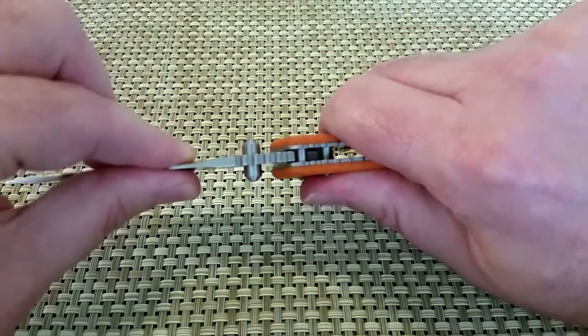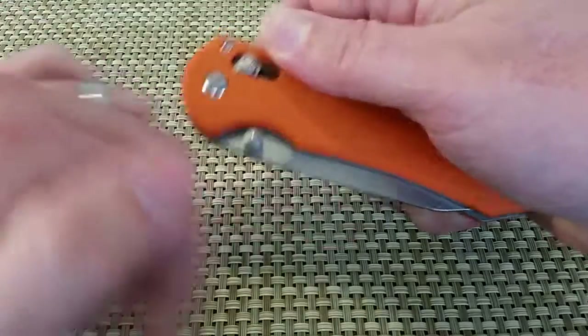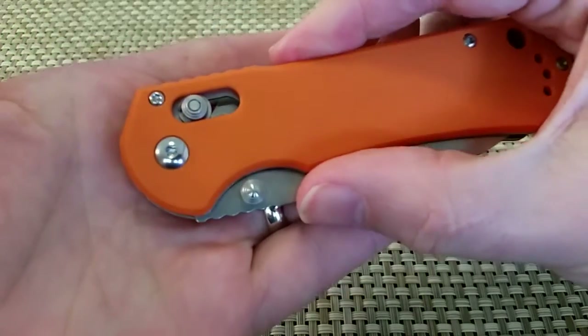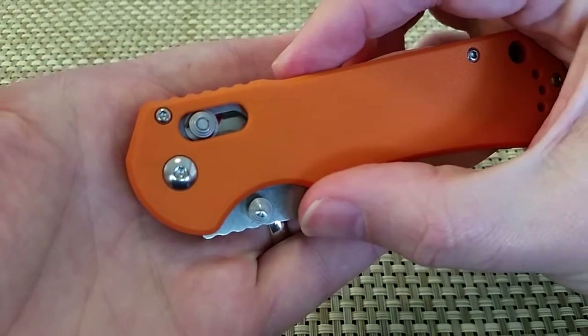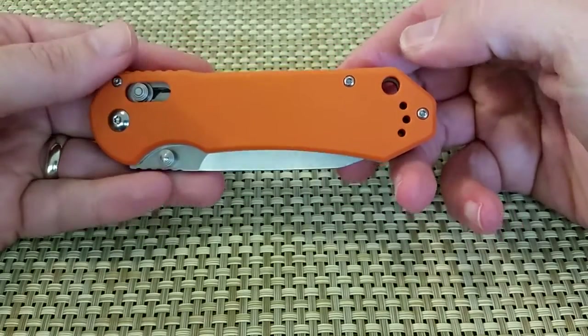No wiggle at all. And again the axis lock is stiff. Play is stiff. P8 screws so you can mess around with the pivot if you want and make it lightning fast.